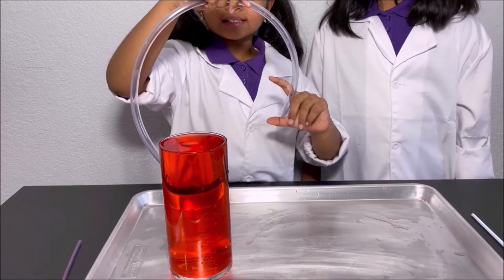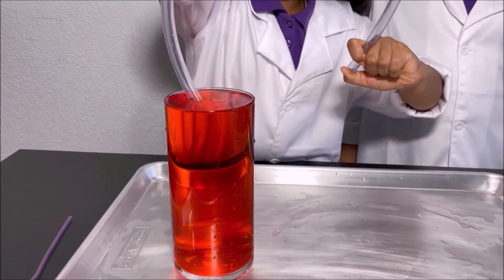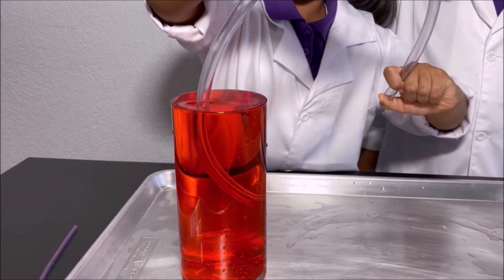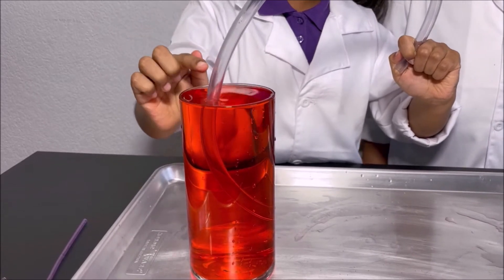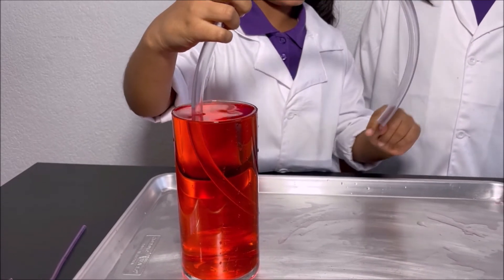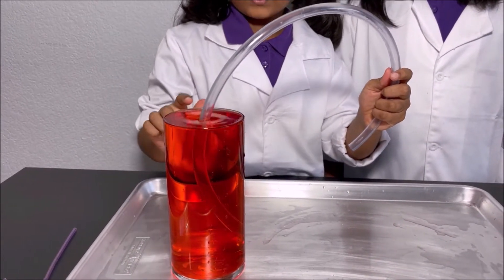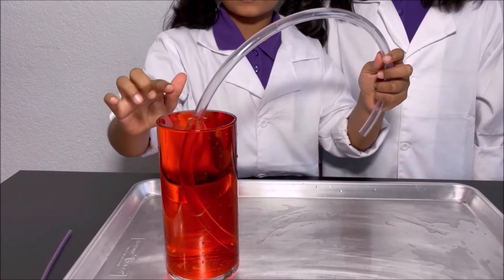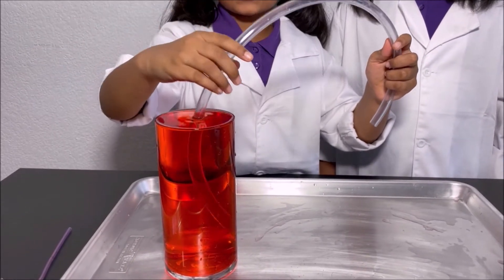Now I'm going to do it again so you can see it again. I'm going to put the other end into the water and let go. The water went higher than the water level of the cup, because when I let go, the air could escape and the water went in. It had momentum so it came higher than the water level in the cup and came back down.